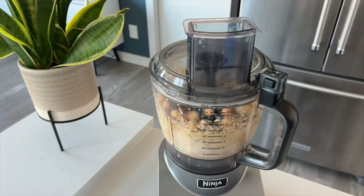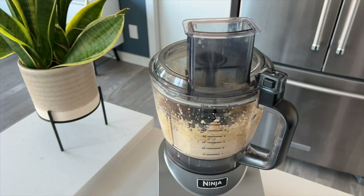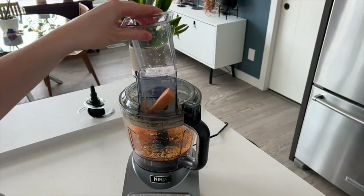Hey, today I want to share the Ninja Professional Plus food processor with you. I love this food processor — I definitely think it is a kitchen staple. I use it to make homemade almond butter and smoothies, and to mix cookie dough and pizza dough.